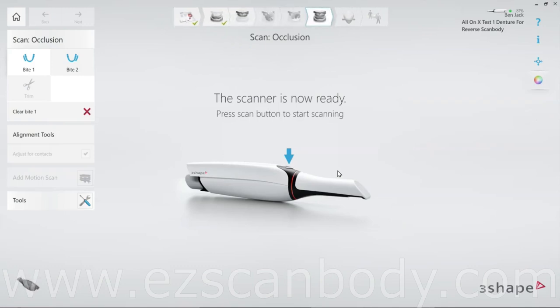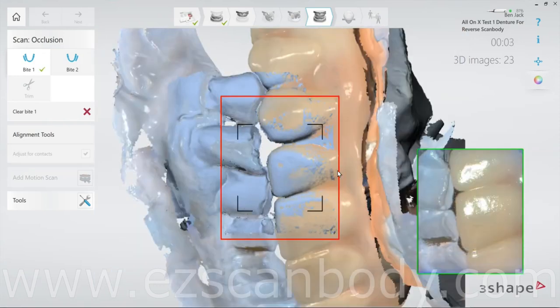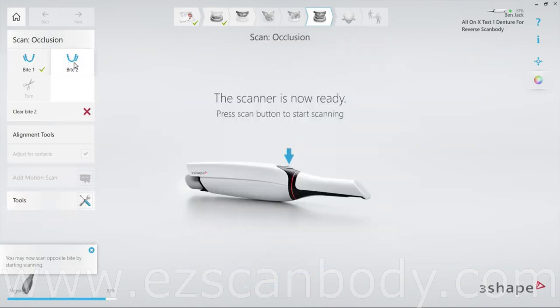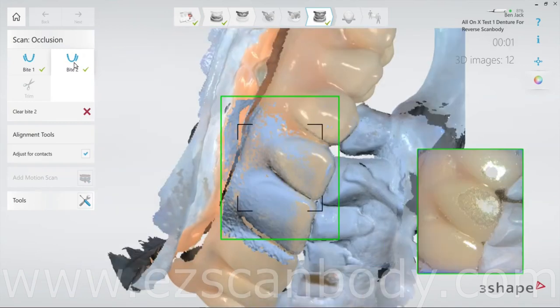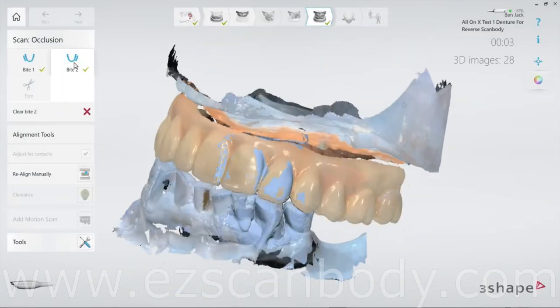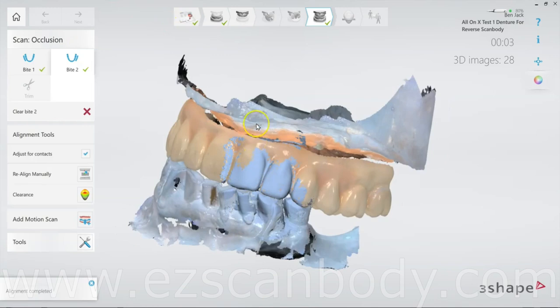When marking the tooth, make sure to click Later to keep all the scans intact and avoid losing any data. To accurately scan the bite, have the patient bite firmly in centric relation. Ensure you scan the buccal surfaces of both the upper and lower teeth, covering at least 3 to 4 teeth on each side. This approach enhances bite alignment and ensures precise occlusion records.